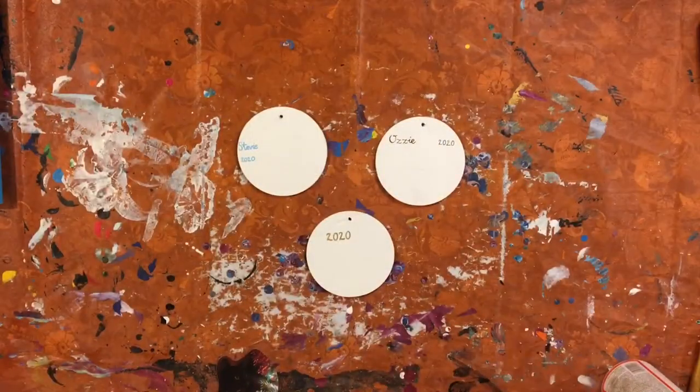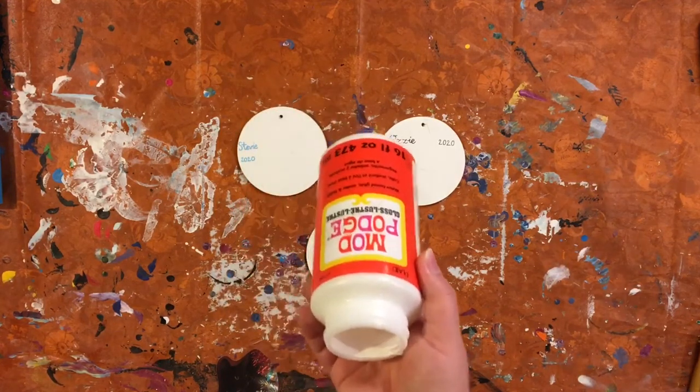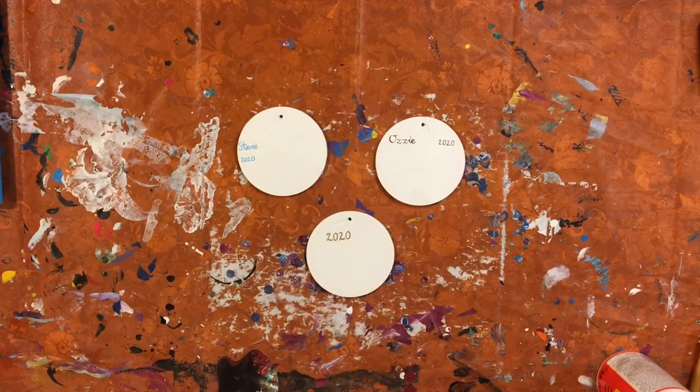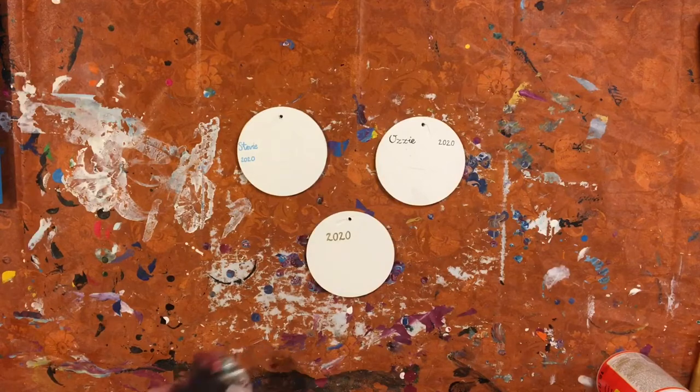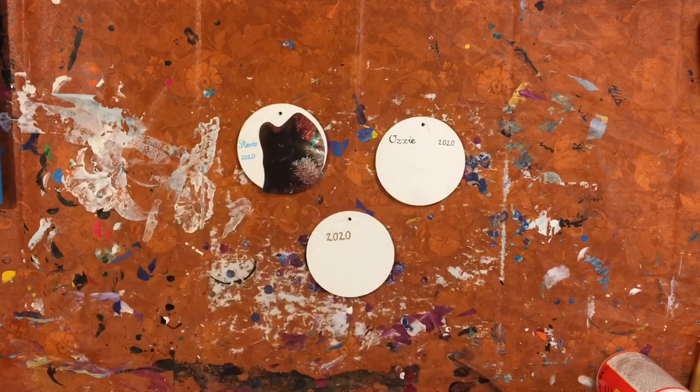Getting these photos to stay on our ornaments is as easy as glue. We are just going to use some regular Mod Podge — I have gloss, but you could use matte if you prefer. We're just going to put a healthy amount on each of these to adhere our pictures to the ornaments so they're not going to go anywhere when we go ahead and seal them.